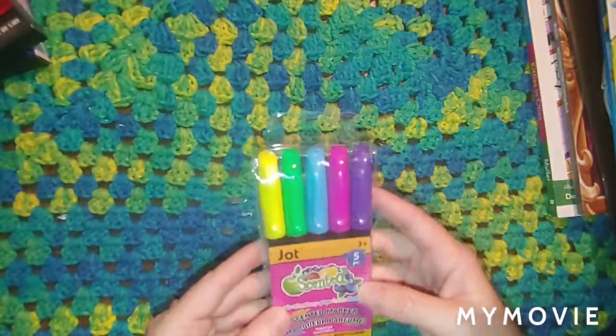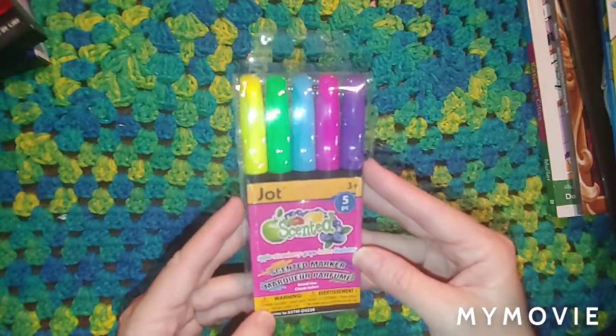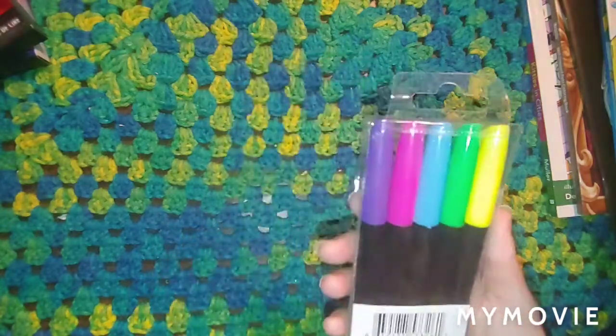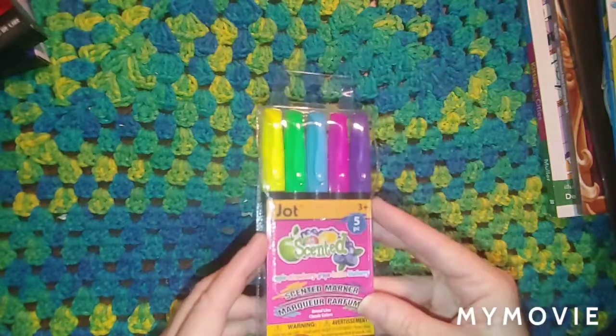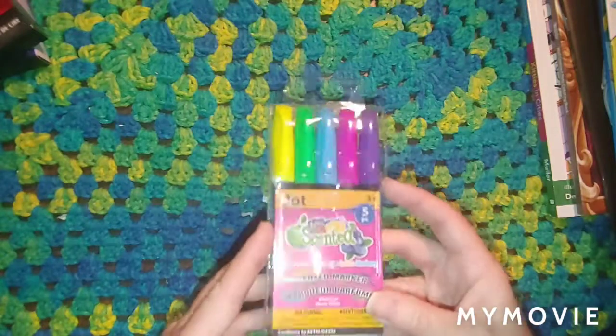And then I got these JOT markers — they're scented. Apple, strawberry, grape, lemon, and blueberry. There's five in here. I was thinking we could do it on camera and work with these — just a budget-friendly video and see how these do.